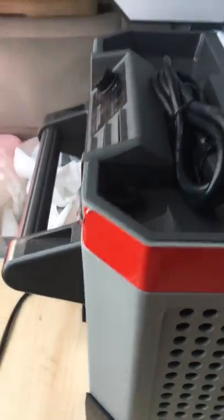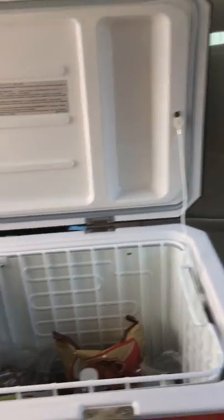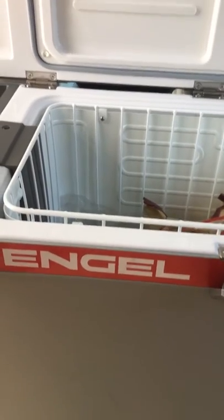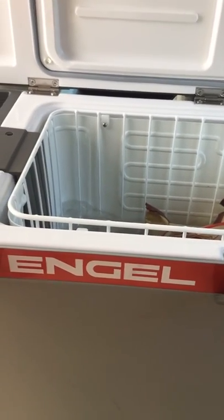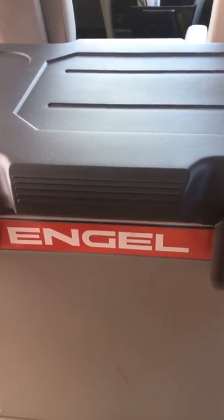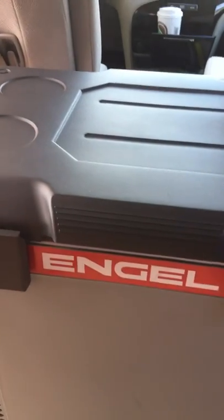From the little sticker on the outside to the missing feet to the rusted screw, I wouldn't buy it again. Then again, this is the first cooler I've ever owned that runs off both 12-volt and 110. Hope you have a great day — that's my review. Any further questions, comments, or snide remarks, drop them in the comments. Bye.